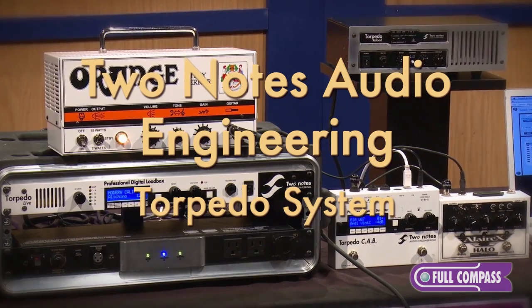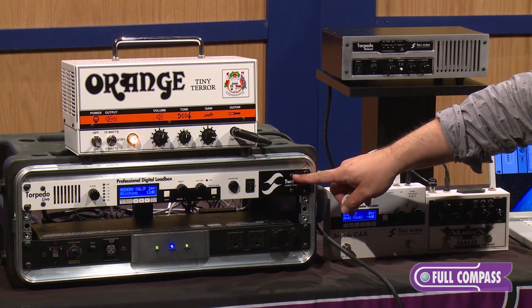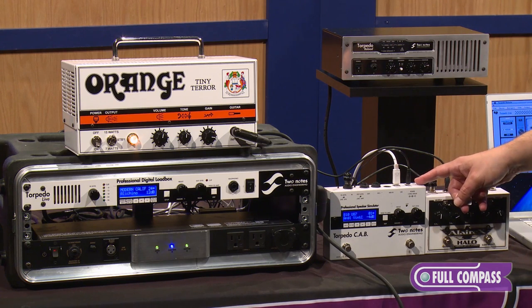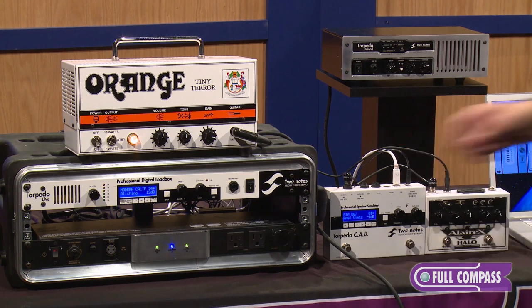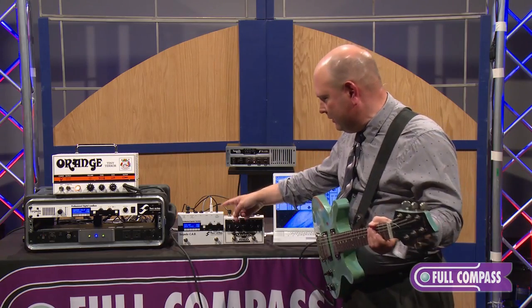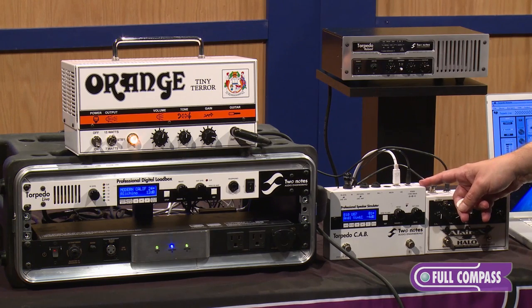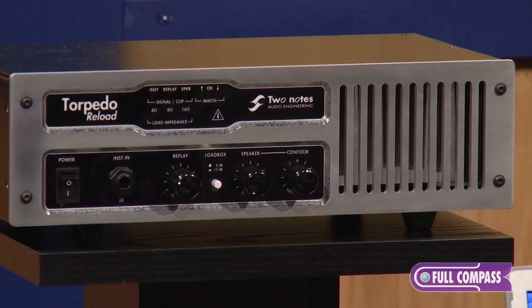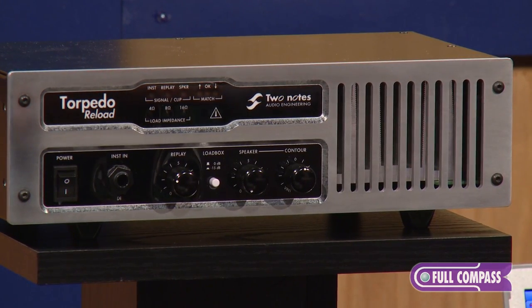We have several units with us today. We have Torpedo Live, which is a digital load box. We have the pedal version, the Two Notes Torpedo Cab, which has the same features as the Torpedo Live. However, it's designed for line level or pedal level signals. And we have a new product called the Torpedo Reload, which is an advanced attenuator.